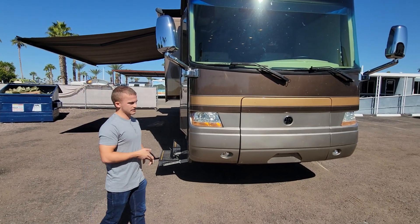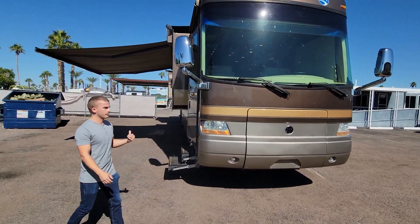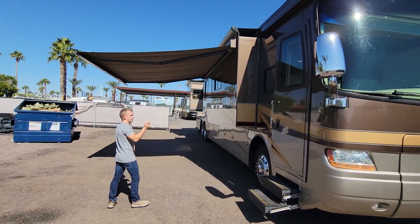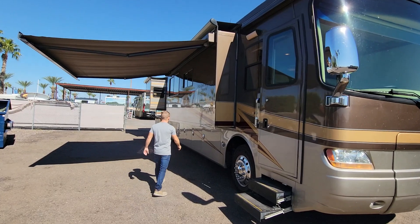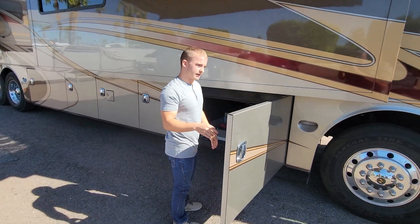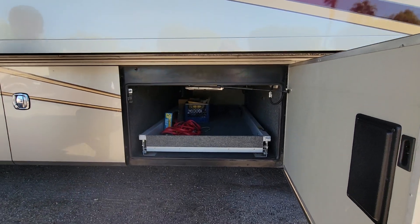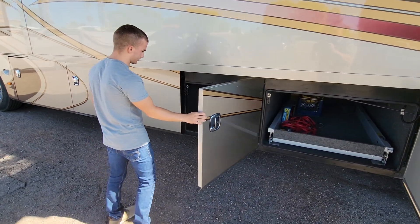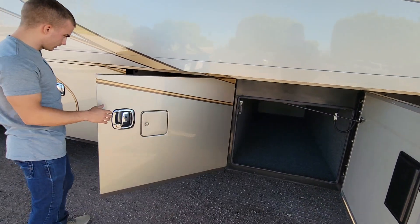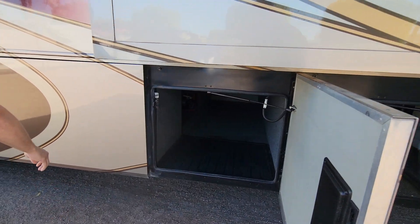We've got side view cameras and backup cameras — definitely need side view cameras for a coach of this size. On the passenger side we've got an awning, and we also have an awning for your door. We do have one slide-out tray right here in the front that goes out on either side. The rest of the bays are just pass-through storage — we've got three big storage containers, plus your fluids compartment and another pass-through storage as well.